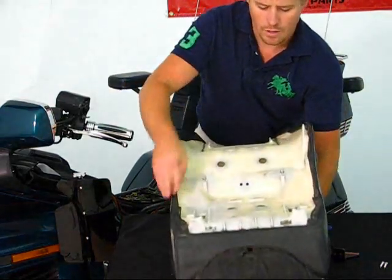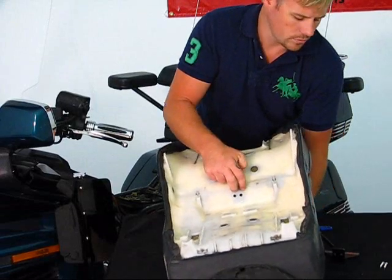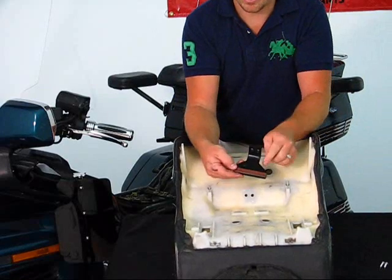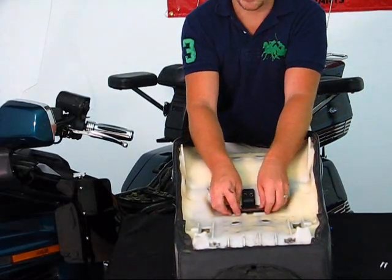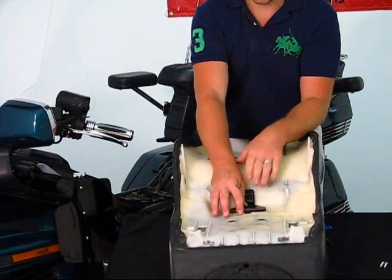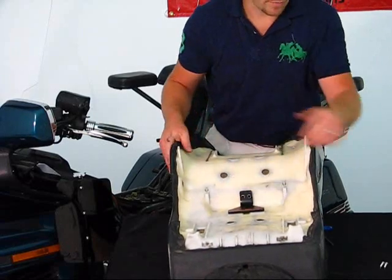Once you get that installed and lined up, there are two holes that will need to be drilled out. Once you drill those two holes, you can go ahead and put the bracket back into place. This bracket is going to line up against and rest against the frame — so when you put tension on your backrest and lean back on it, you're not leaning against the seat, you're actually leaning against the frame to make it sturdy.